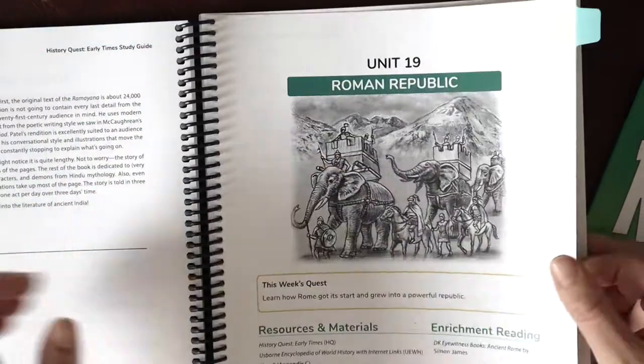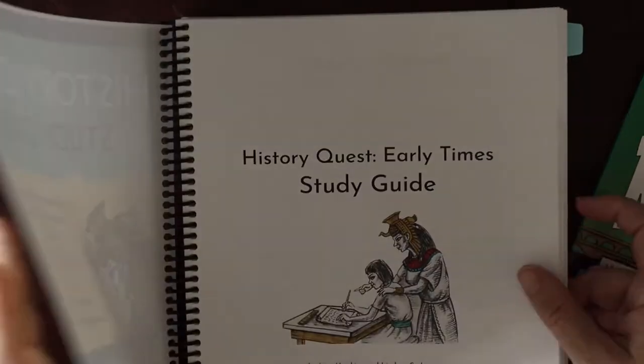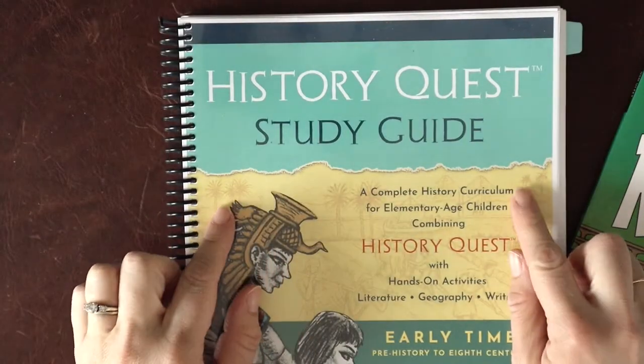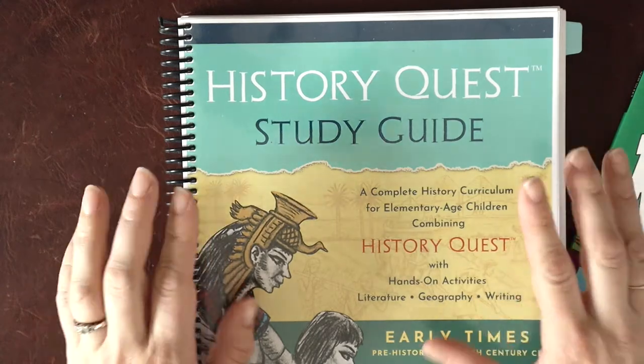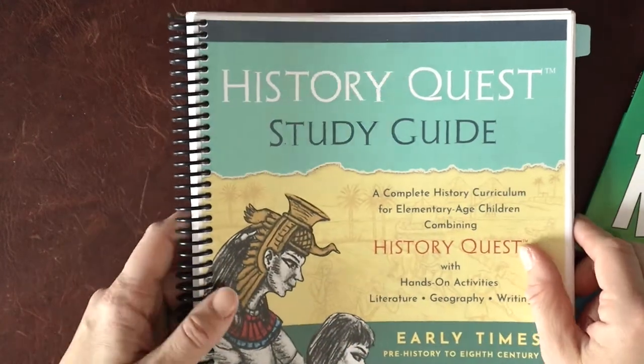There were three units on Rome and we stretched this out over six weeks. We have really enjoyed using the audiobook version of HistoryQuest, and we listened to it in the car when we're running errands, and then we're able to kind of stretch that out into a unit study.